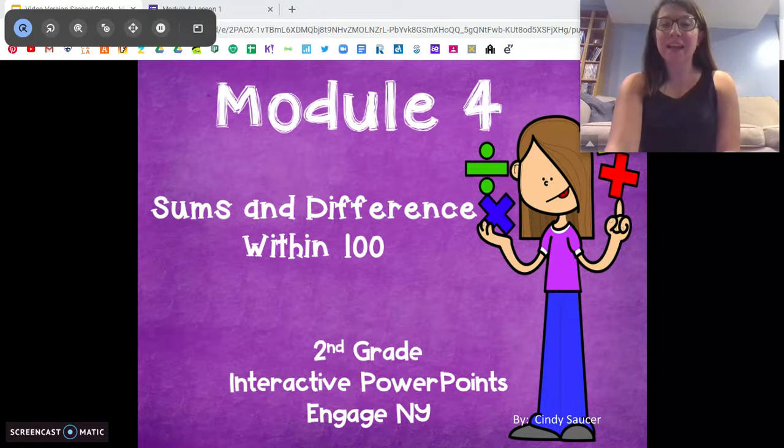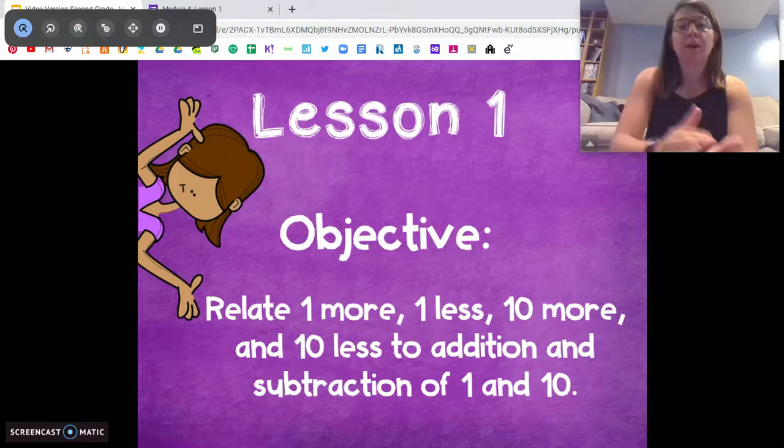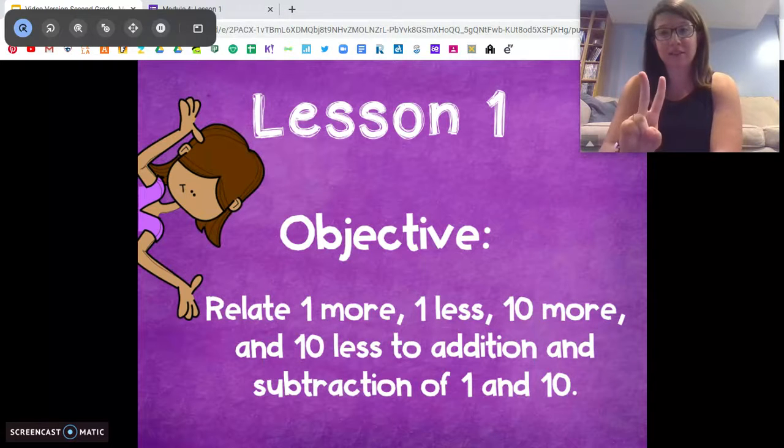All right, so for today's lesson, to get our brains kind of in the mode, we are going to be working on one more, one less, ten more, and ten less, working on the arrow method with that, and writing addition sentences, okay?